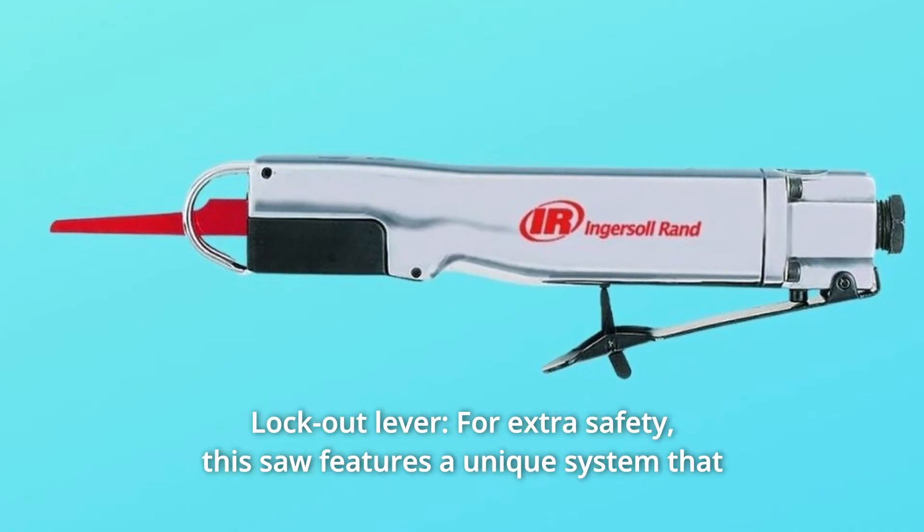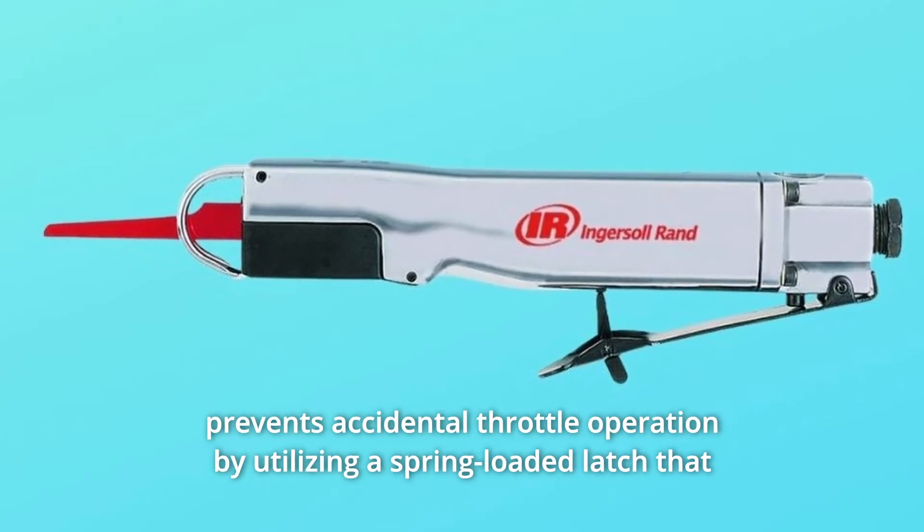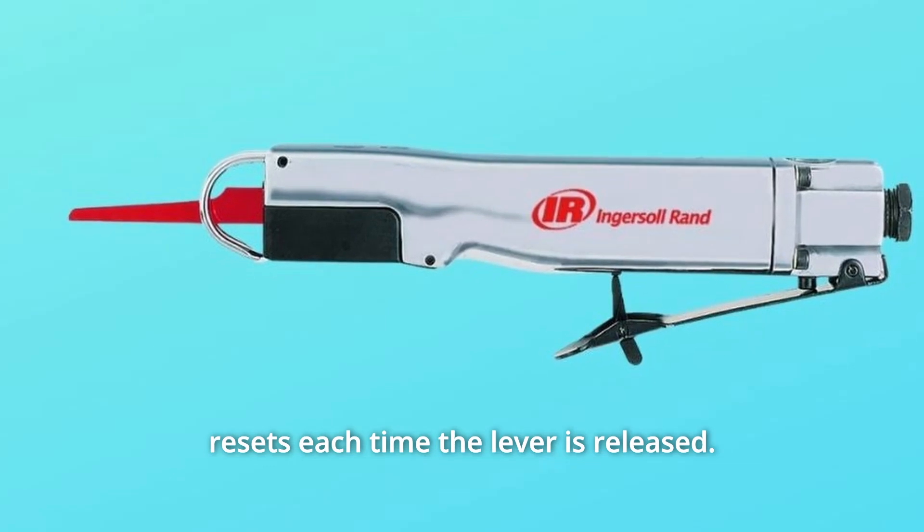Number 2: Lockout Lever. For extra safety, this saw features a unique system that prevents accidental throttle operation by utilizing a spring-loaded latch that resets each time the lever is released.